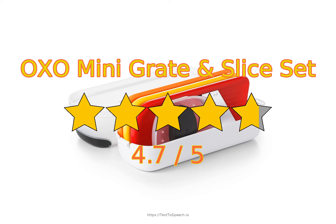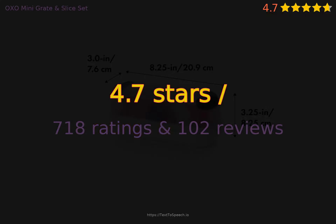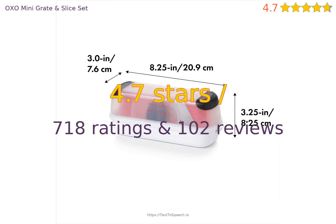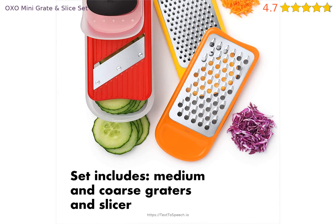OXO Mini Grate & Slice Set in-depth review. This product has 4.7 stars based on 718 ratings and 102 reviews. 93% of customers have overall ratings of 4 or 5 stars, while ratings of 1 or 2 stars account for 3% of all reviewers.